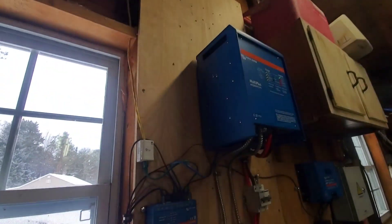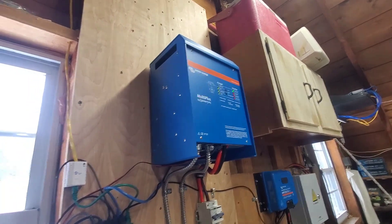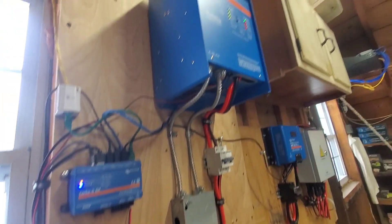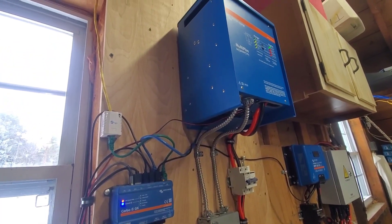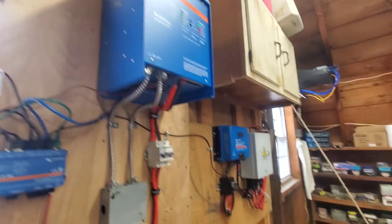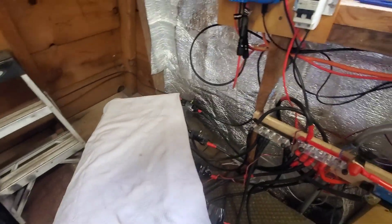Our inverter isn't swapping back to line voltage as much, which is nice. I've got this set so it goes down to about 15–20 percent drawdown, then it goes back to line voltage, and then it charges back up to 80 percent before my batteries take over again. We've got 500 amp-hour batteries on there.